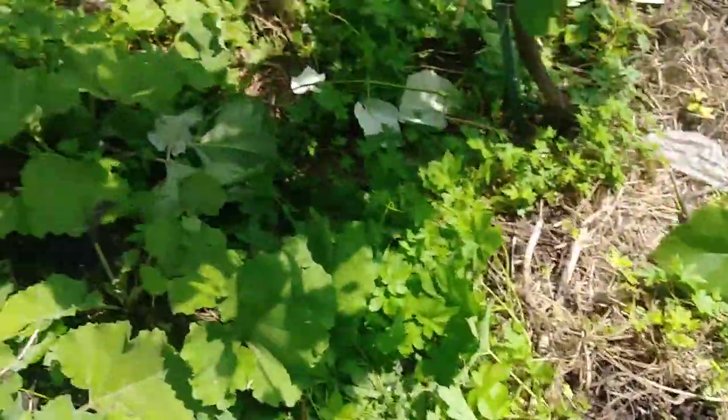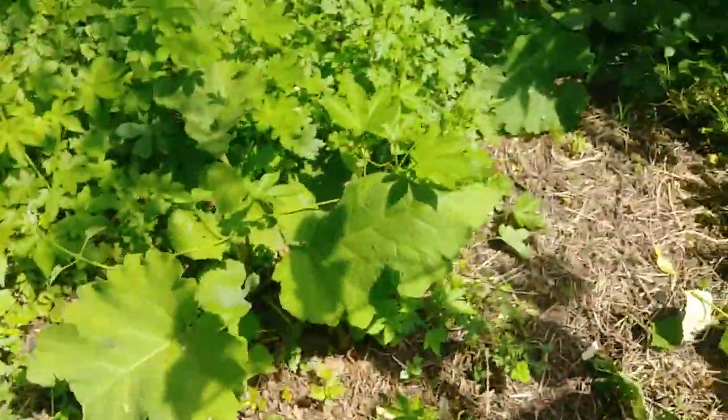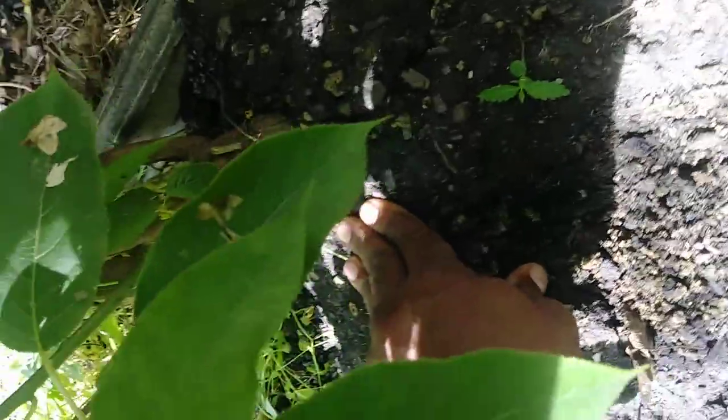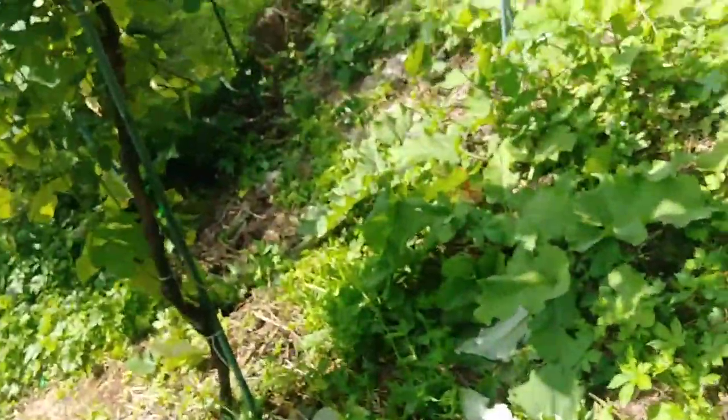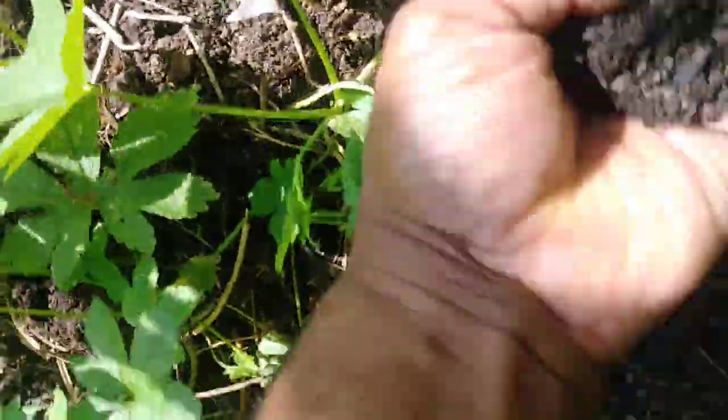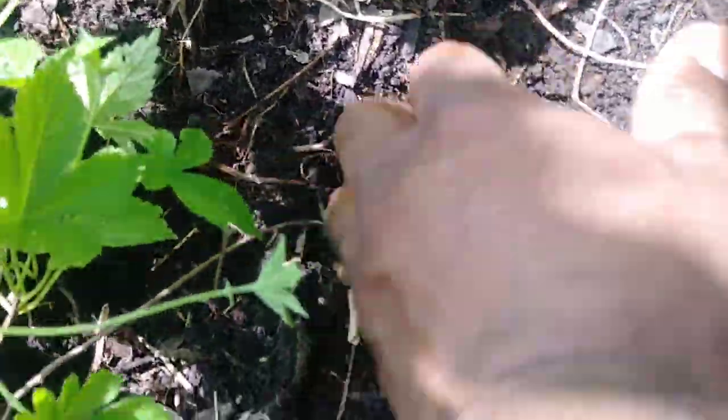Let me go over here so you know I'm not just faking it. Over here near the area where chop-and-drop has been going on for years. This soil I added this year because the cats were digging it up near the kiwi plant — that's a bad example. But if I go over here where the grapevines are, this soil has been here for a long time.